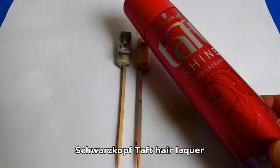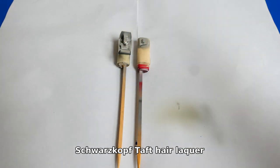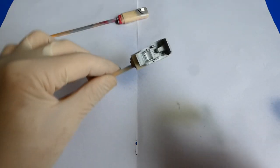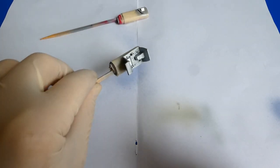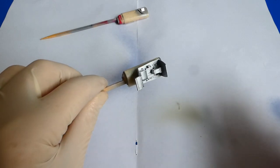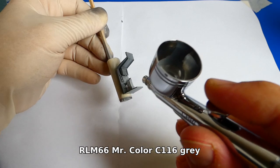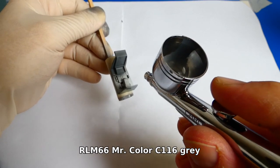I add a layer of hairspray over the parts and let it properly dry. The hairspray creates an invisible film, and when I overspray it with a layer of paint it can be scraped off from the surface. Now I paint the cockpit with Mr. Color C116.